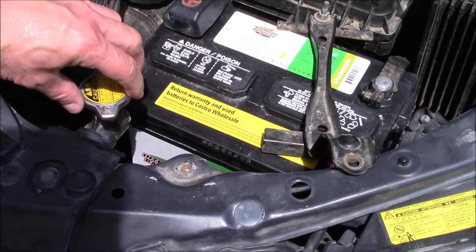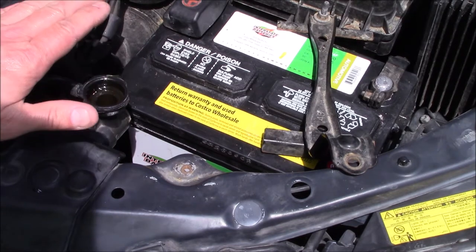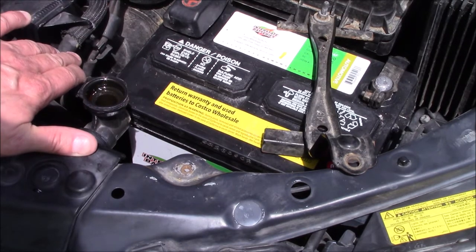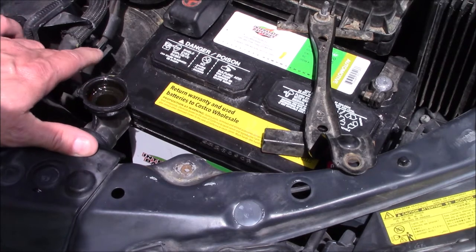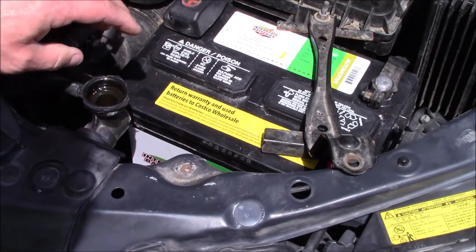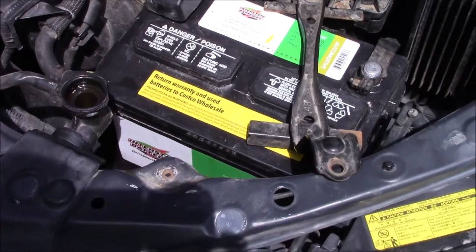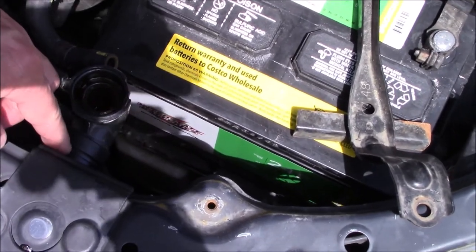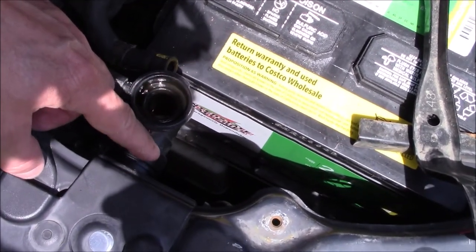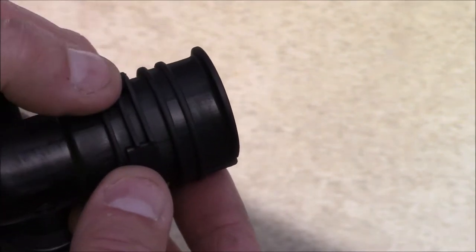Make sure that your engine is cold before you do any servicing on that to avoid being scalded. Remove the radiator cap. Now there is a ring that needs to be removed — this is the new part here and it came with a new locking ring on it.